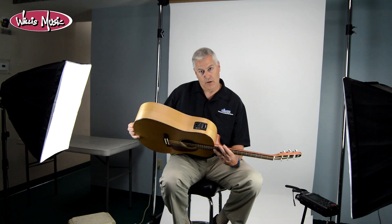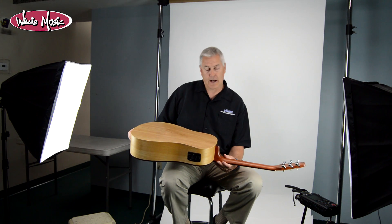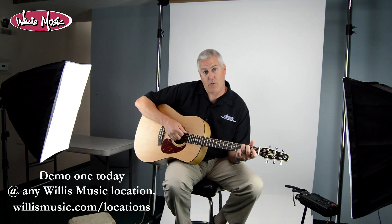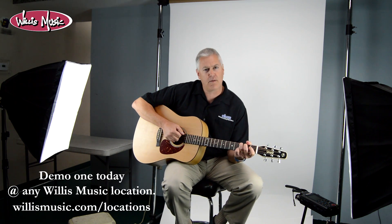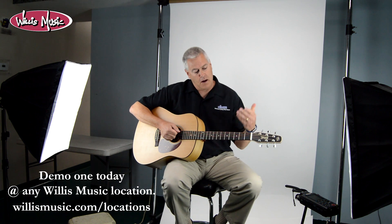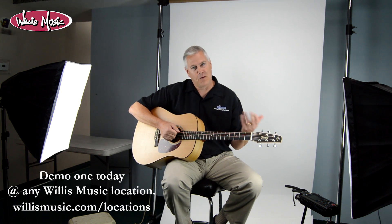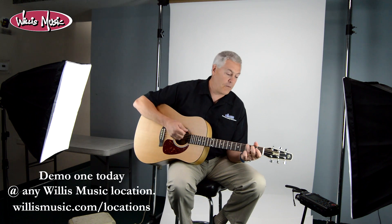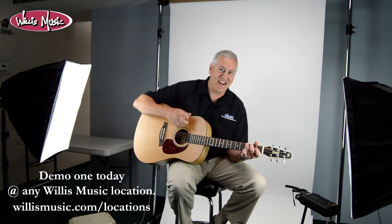To sum up this guitar: you've got a handmade guitar built in North America with a great feel and an awesome sound. At Willis Music it's $399. For the month of October, I'll put two or three of these out in every store so that not only do you get to come in and play one, you can play two or three and pick out the one that's the very best for you — try doing that on the internet!